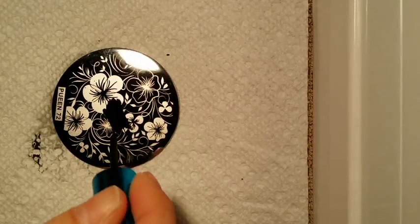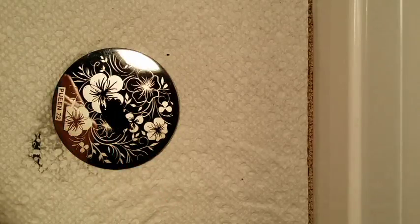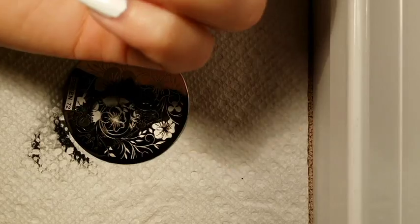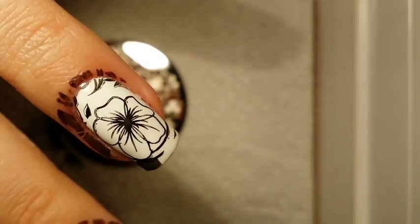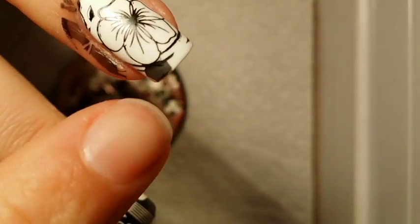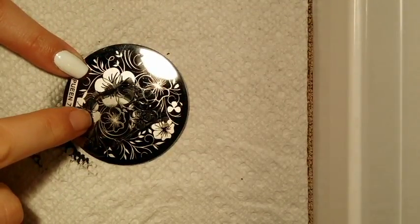I love this. You can pick any spot. There we go. Beautiful. That's part of this flower, I believe, right here.